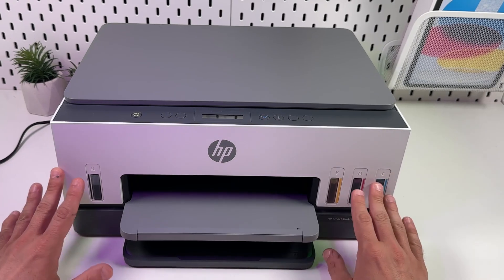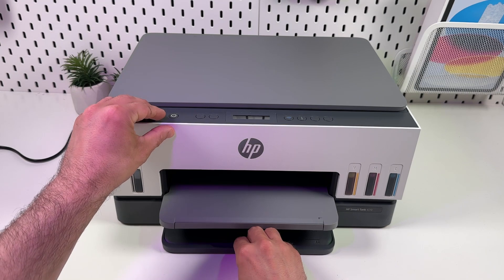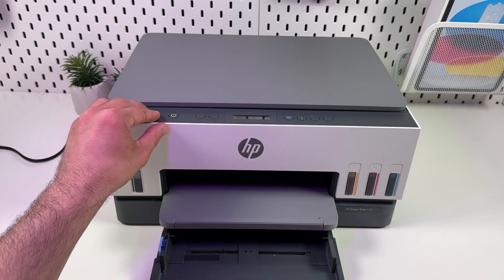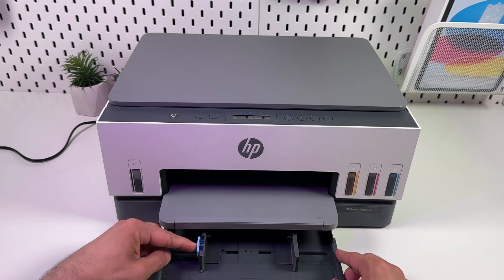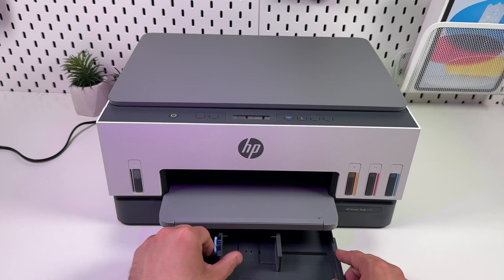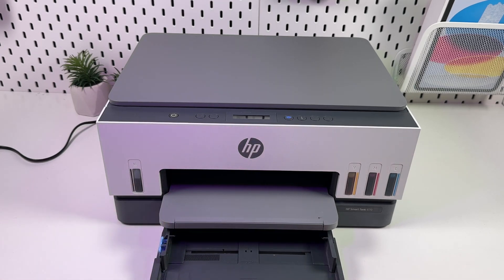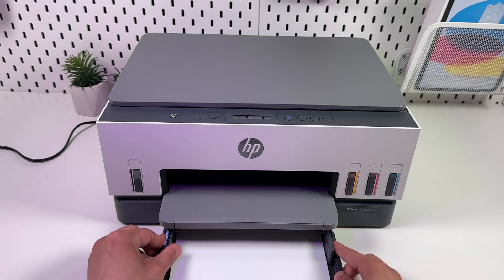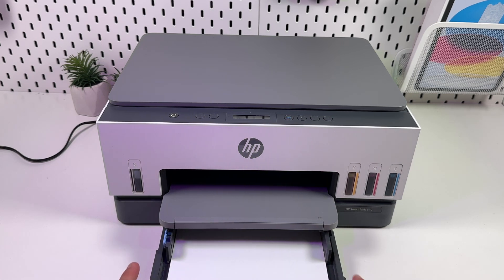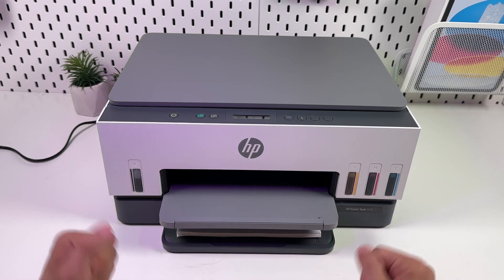Before software setup, you want to load some paper and fill the tanks of your printer to be able to print something. To load paper, pull the paper tray towards you — you need to apply a bit of force. You have two paper guides; press on the lever to bring them closer together or spread apart. Set the width to maximum to load A4 or letter size paper and push the paper stack inside until it meets some resistance.